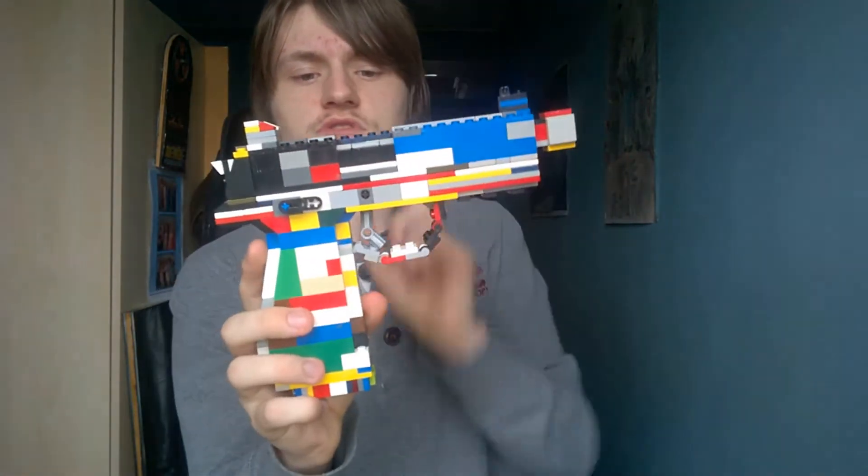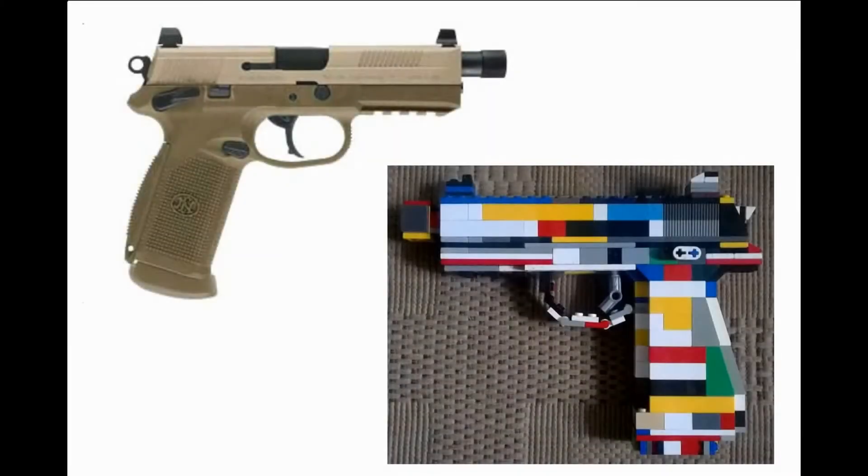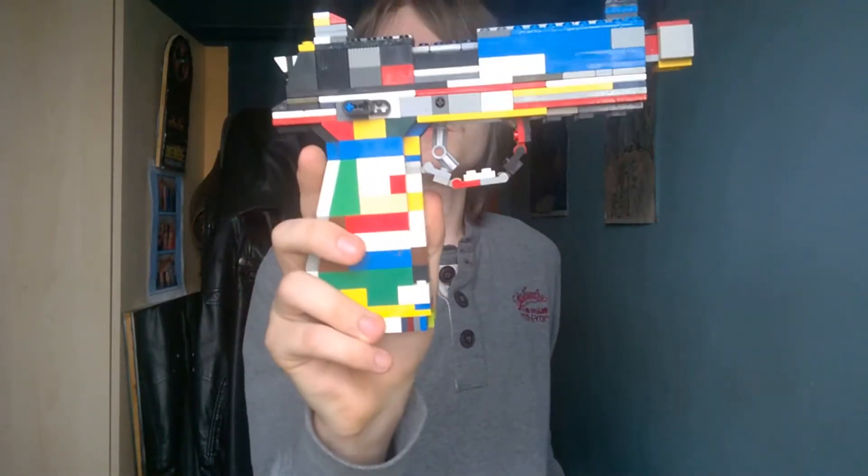Let's have a look at the comparisons between the Lego one and the real one. Interesting stuff — let's show you the areas and features of this particular pistol.